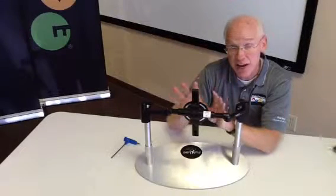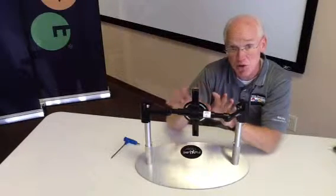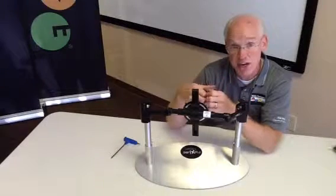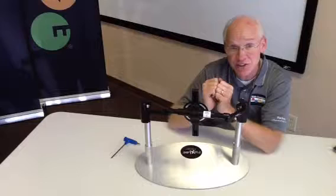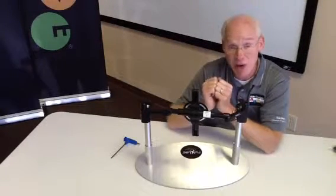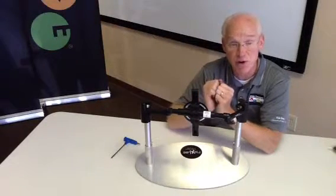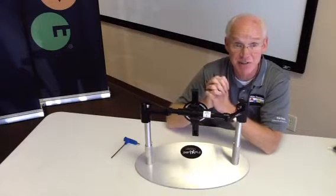That is how you adjust the flex lock hardware with the Ride Custom Back for optimal orientation. Get it eyeballed in and set up, then go out and do your fitting. When you get to your client, simply loosen those axes, adjust the back to fine-tune the orientation, and tighten it down. Double-check all of your fasteners at the end of your fitting to make sure everything is as tight as possible. This back hardware will stay in place, stay in adjustment, and provide a really robust interface for your client. Thank you very much.